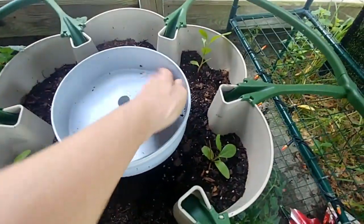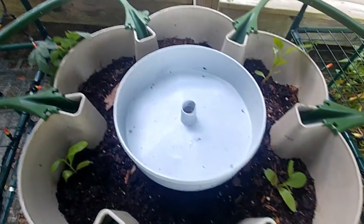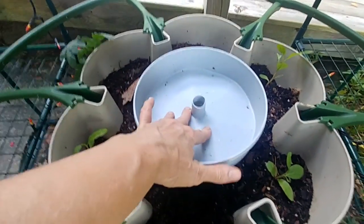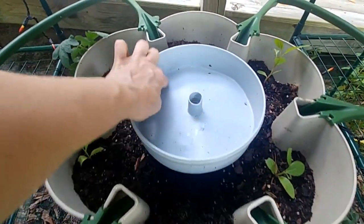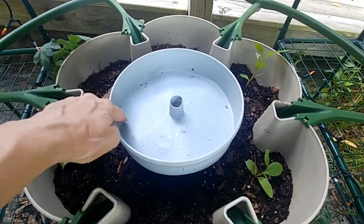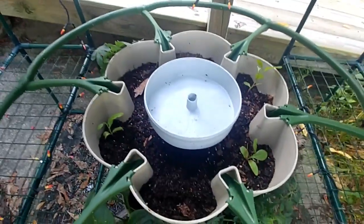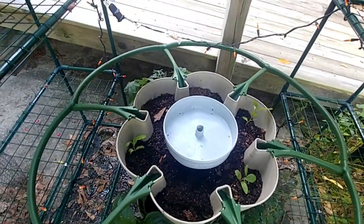Each tier has a water container — it has little holes in it and a hole in the middle. If this gets too full it will drain through here, and otherwise it would just drip down, feeding all the plants all the way. And it is a gravity-fed system.